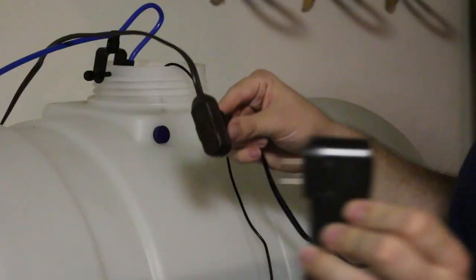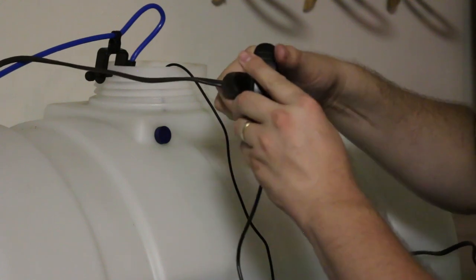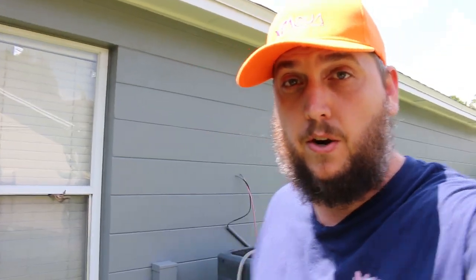Once you have everything hooked up the way you like it, there's only one more thing to do — plug it in and make some water. It is another hot Florida day, and this is where I turn on the RODI unit, so let's get it turned on so we can check out the XP Aqua Flood Guardian.